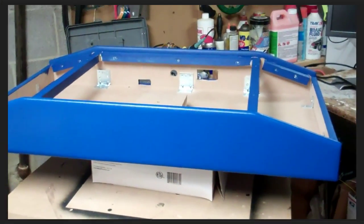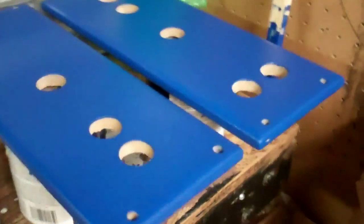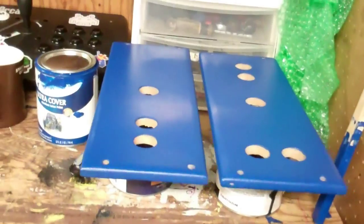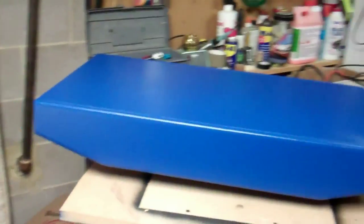There we go folks — all painted up. It didn't take very long at all. It's just a matter of making sure it's nice and smooth, and I think this looks really good. Even the bottom I like to make look nice. I've got my control panels all done — holes look nice, all sanded down smooth and another coat of paint on them. That's it for the painting section.